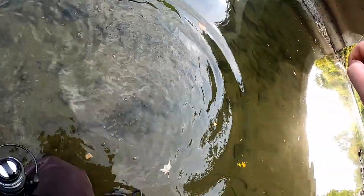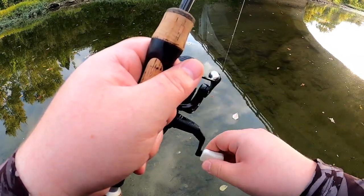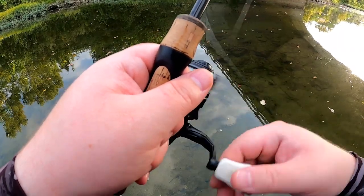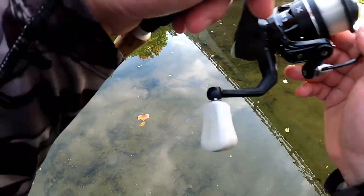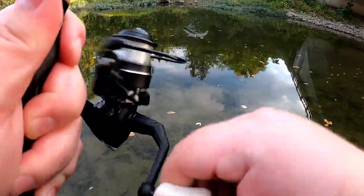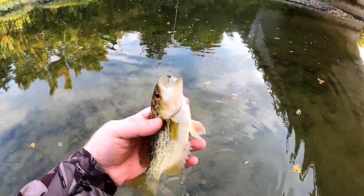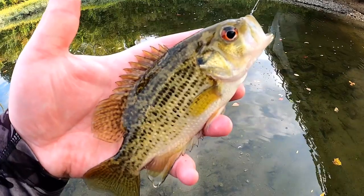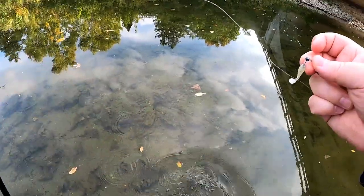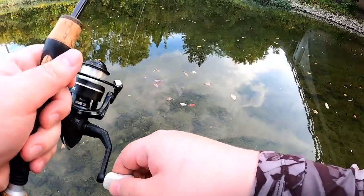Right back in the water. Looking for species number four. Got another fish — skating across the top of the water now. It's another rock bass; we already have this species today. Nice colors on them, great pattern. Looking for species number four, and I think it might be time to start throwing a cheese.